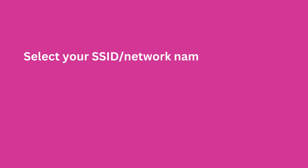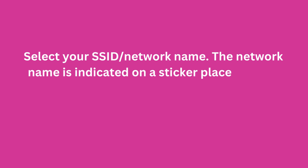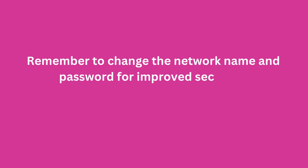Select your SSID or network name. The network name is indicated on a sticker placed on the back of the router. Remember to change the network name and password for improved security.